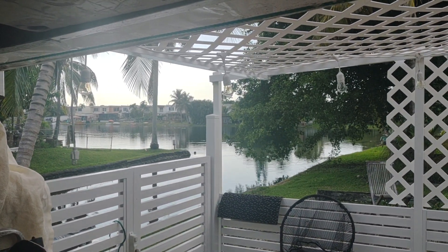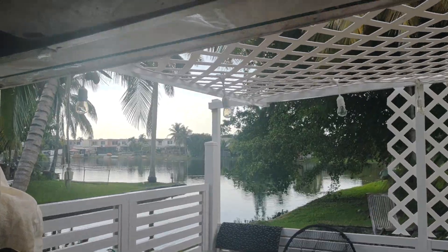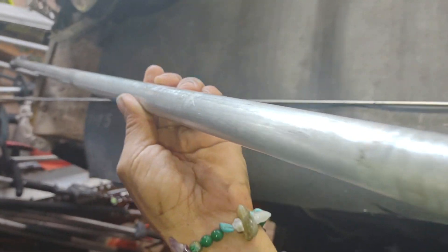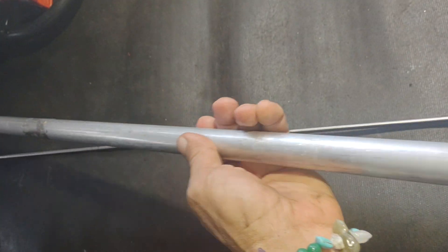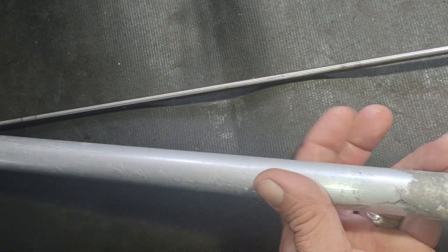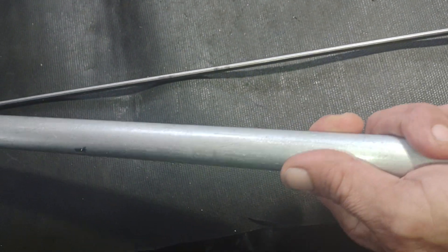Hello guys, how you doing? Beautiful day down here in Hialeah, Florida. Remember guys, I'm doing this video for my eBay store — I'm not trying to teach you anything, I'm trying to fix anything. This is for my customers. One picture is not enough, so I want to do a video, and also do the video in Spanish.